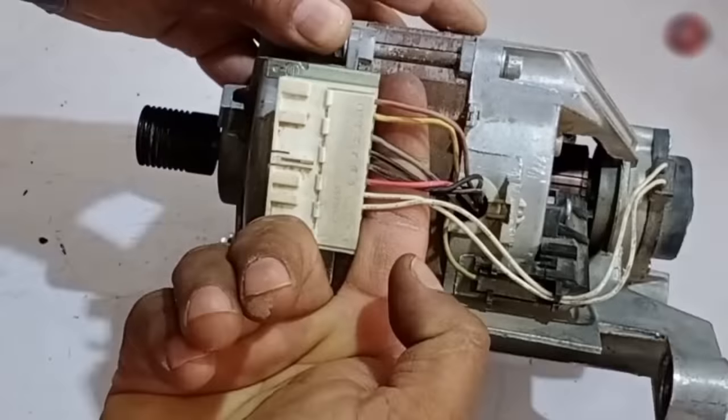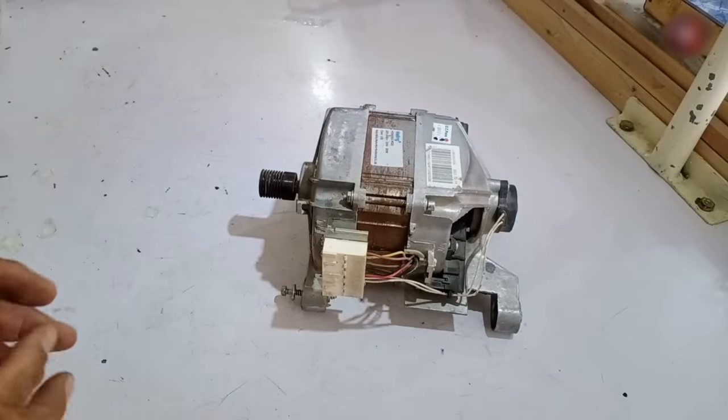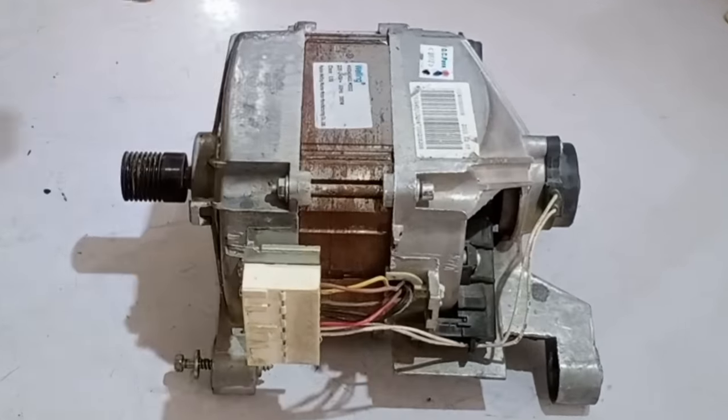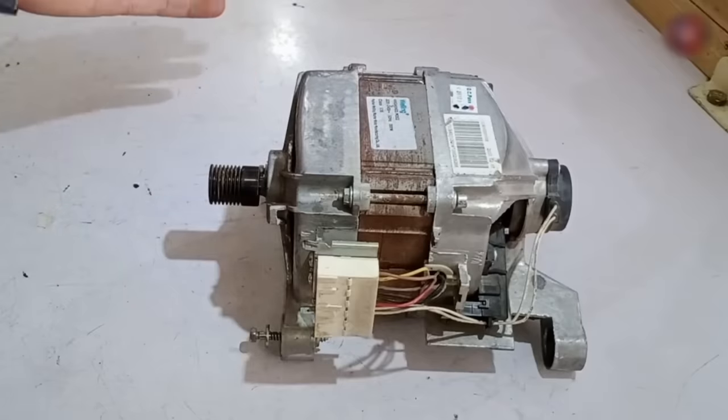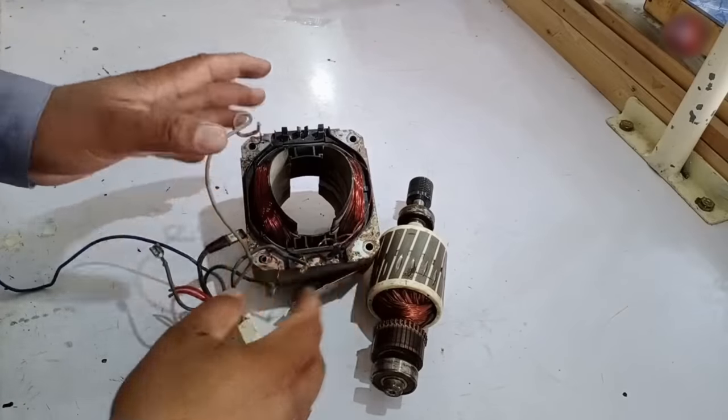It has an 8-wire connection, and I will show you how to make connections with these 8 wires. I will also tell you how to understand whether the problem is in the motor or the PCB when the washing machine gets faulty.